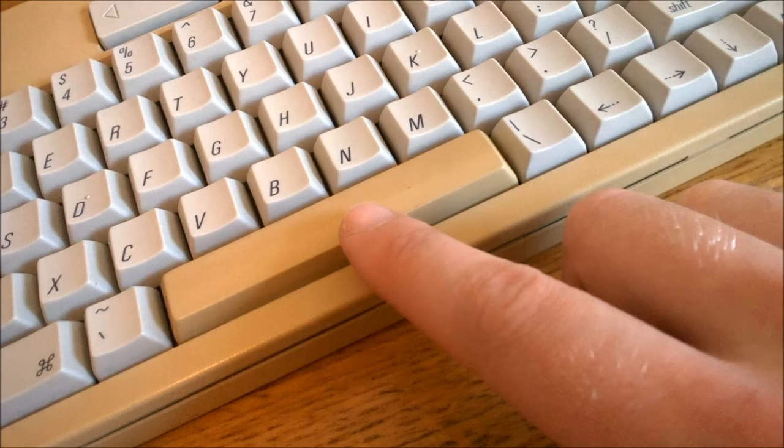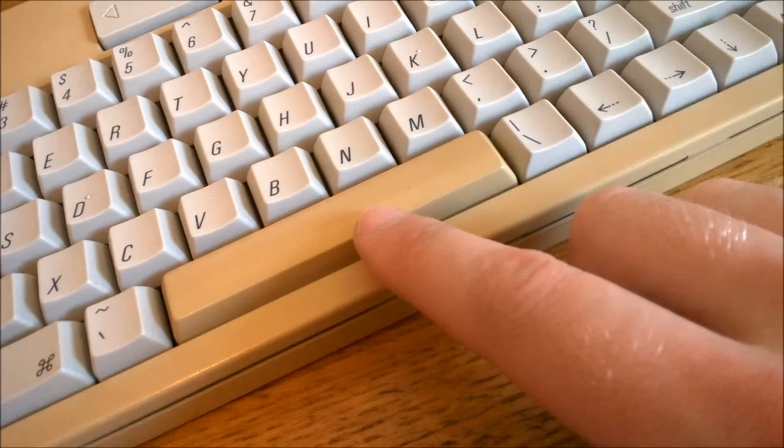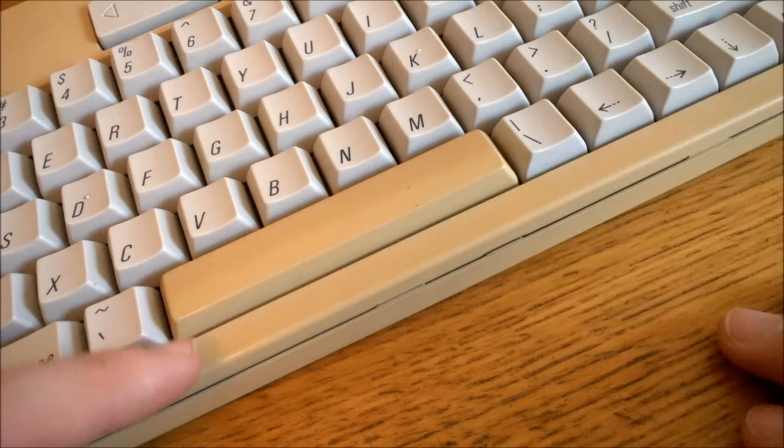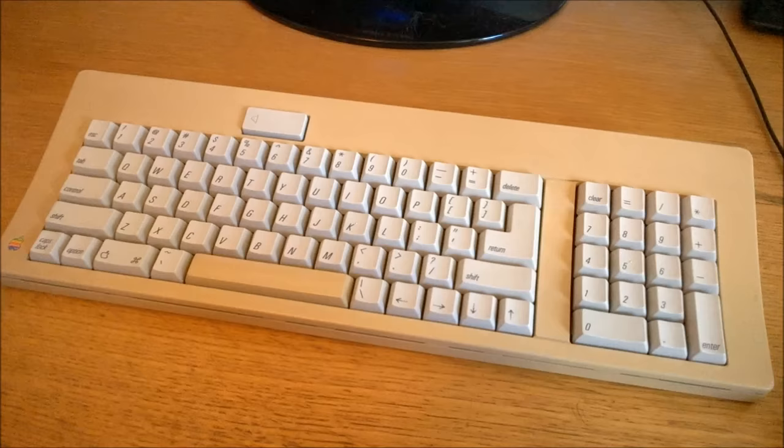One fun thing to note is the space bar, which is less than 5 units long — one of the smallest space bars I've seen on a non-ergo keyboard. It's not PBT like the other keycaps; it's ABS, which is why it, like the case, has bronzed so much.